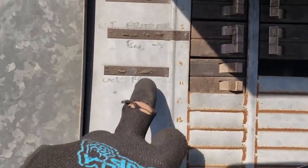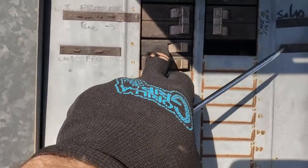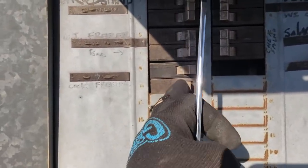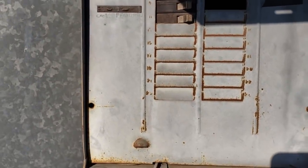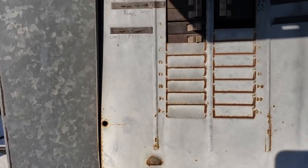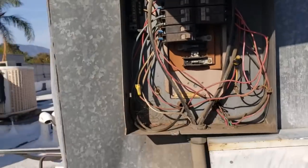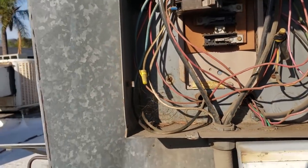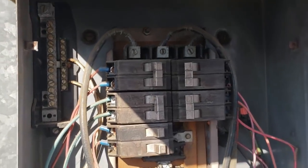It's an old school breaker panel. As best I can tell, it says Cook's freezer, so it's one of these two guys right here. That one's not tripped, but it flops off real easily. Let's open this up and see what's going on. Nothing's tripped at the moment. Definitely seems suspect — kind of sketch looking.